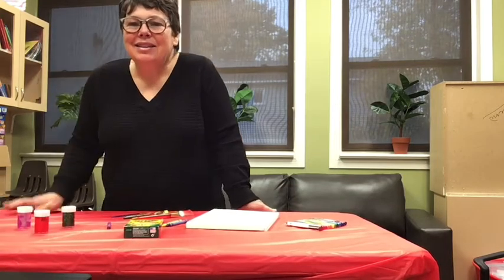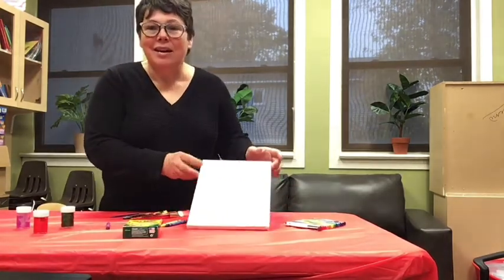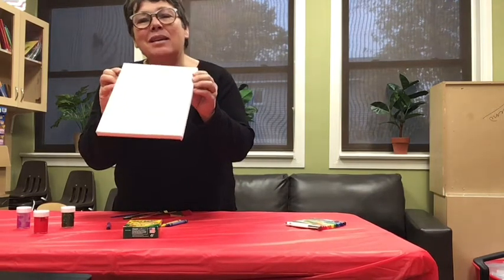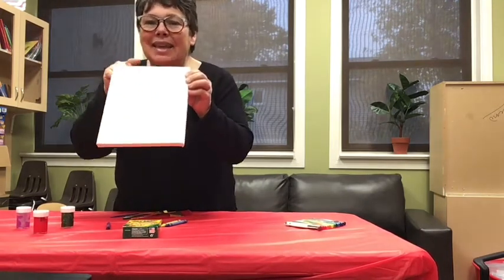Hi guys! Today we're going to paint on a canvas. You can paint on paper, but this is canvas.